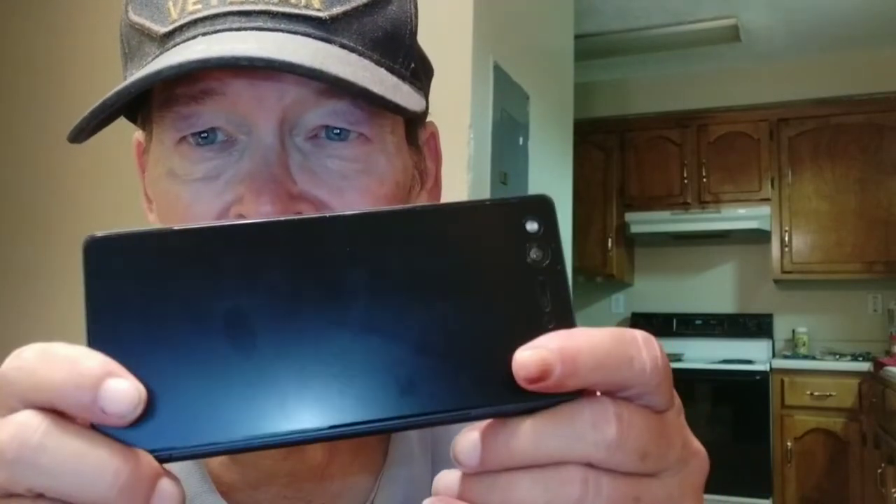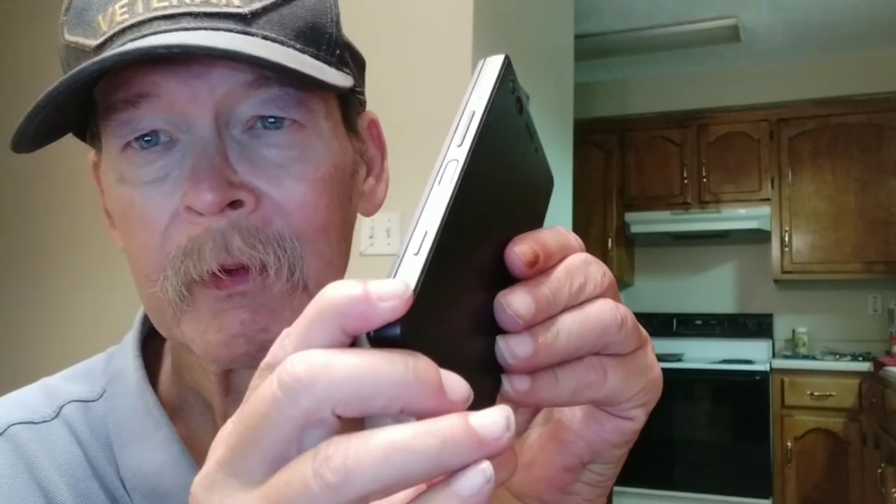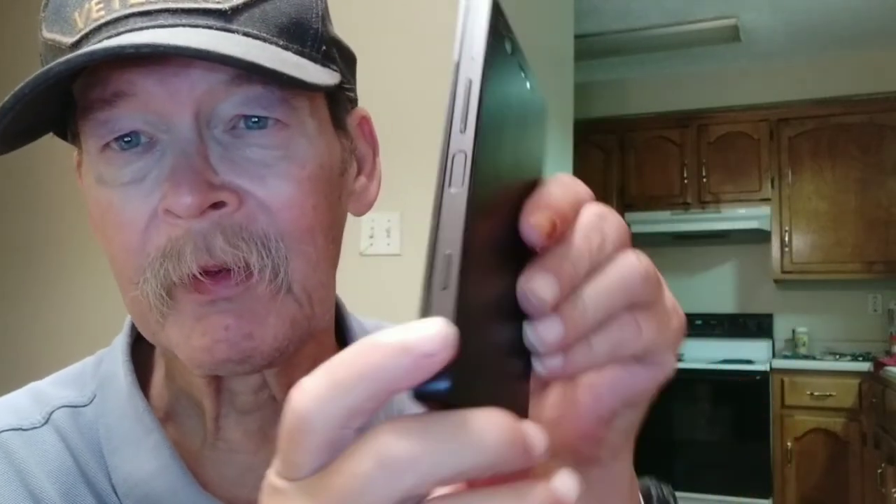If you want to reverse that, unfortunately all your settings and camera controls are over here — you can't hit the flip button. So if you use Open Camera, you would grip it over here. But you have to remember to invert the phone when you do this, because you're going to end up with an upside-down video.